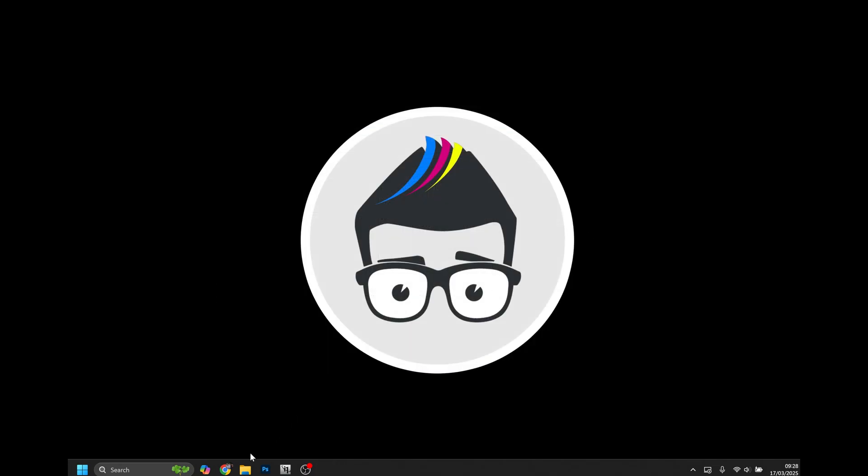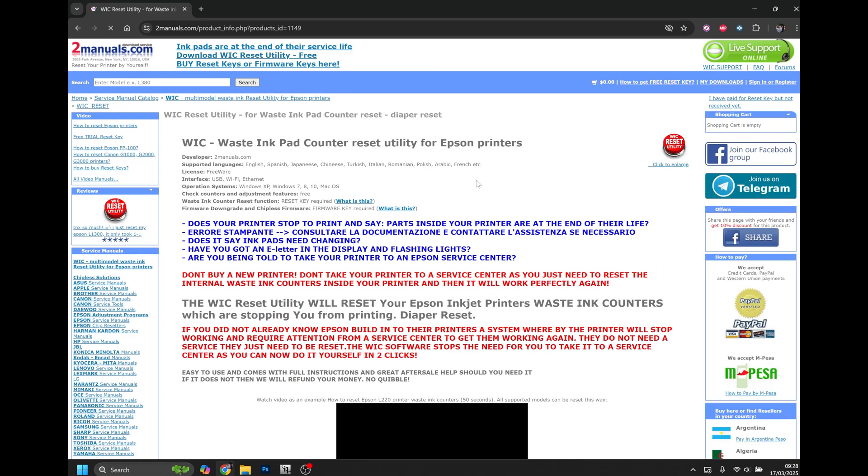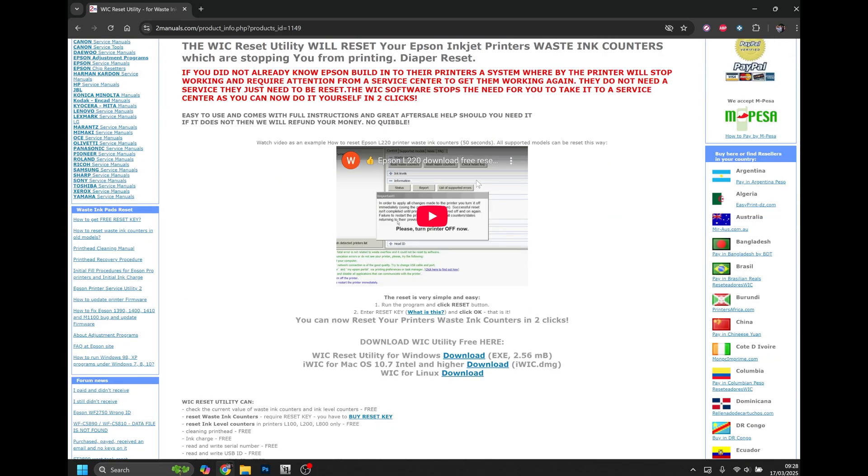To download the software, open your internet browser of choice and navigate to twomanuals.com. At the top of the page, click the Download WIC Reset Utility link and you'll be presented with this page. Scroll down until you find the download links.